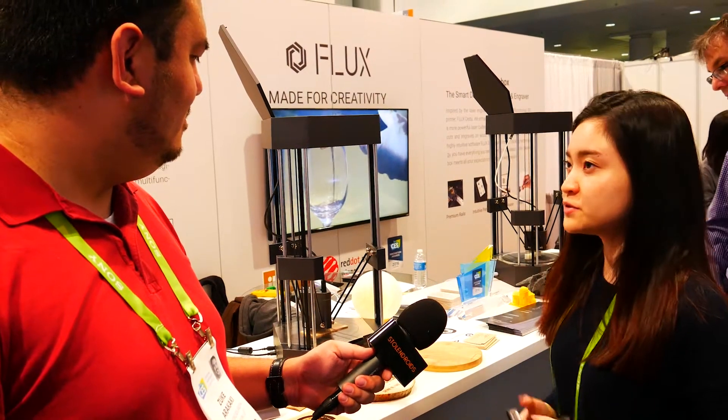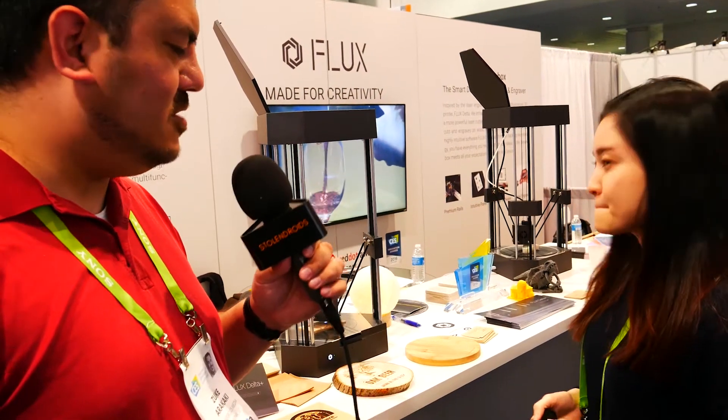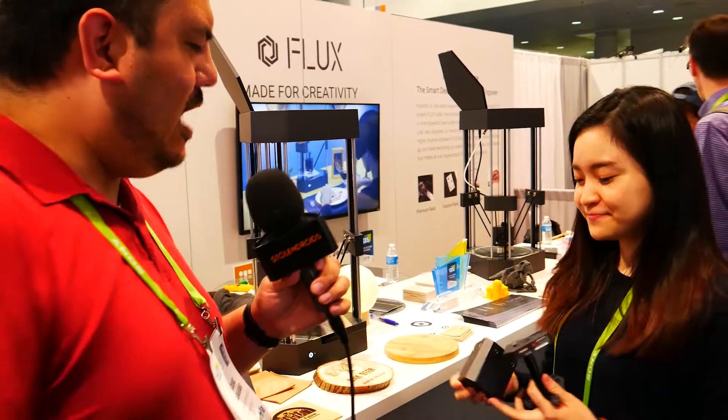This just takes any normal type of filament? People don't have to buy your specific kind? Yeah, you don't have to use ours — the standard is 1.75 millimeters PLA, so any third-party filaments will do. Awesome, well thank you so much. Where can people go? You can go on our website, and it's also available on Amazon.